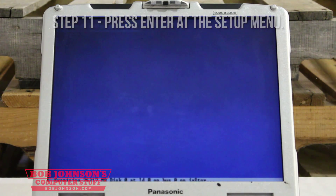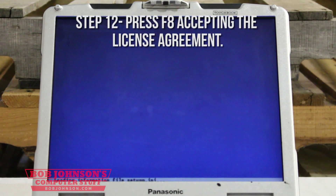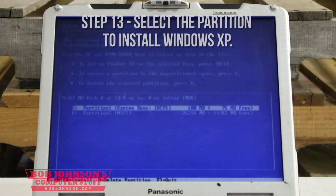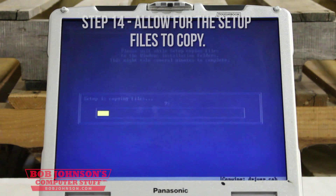Press F8 to accept the license agreement. Now select the partition where you want to install Windows XP. Allow for the setup files to copy over.